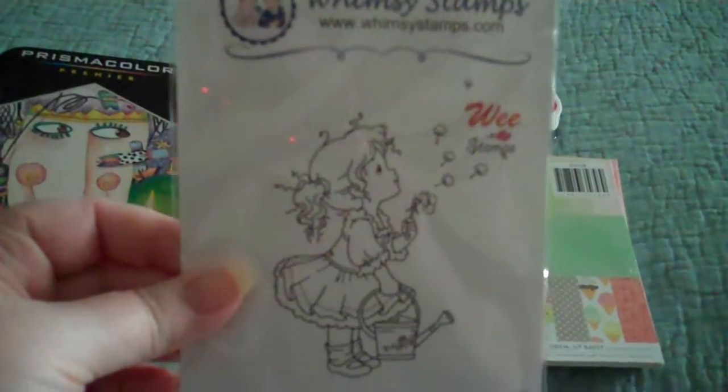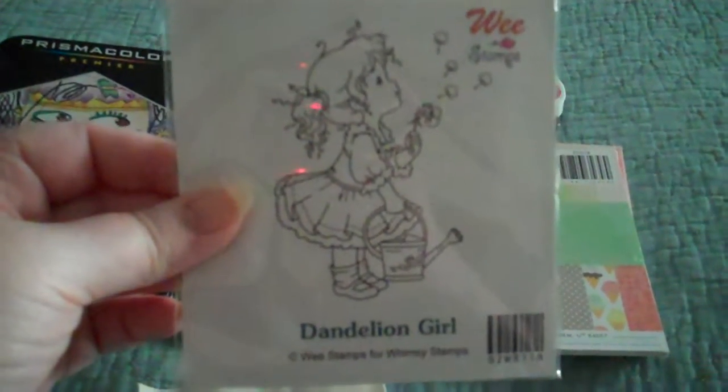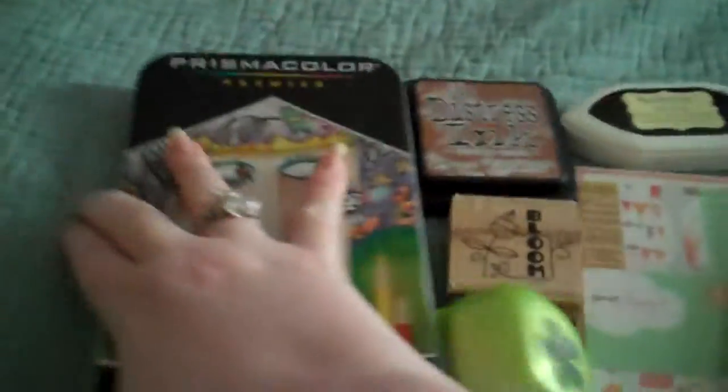It's the Wii Stamps. She's really, really cute and I love dandelions. So I'll push that over and show you what I came up with.